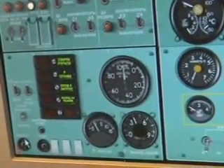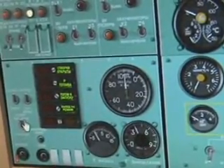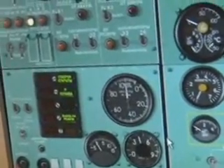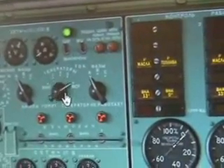The power unit is now on. First thing we need to do is connect it to the air system, which is over here. We hold this in the up position until the third light down turns off. It takes about seven seconds. Now we switch the auxiliary power unit's power source on and switch this over to the auxiliary power unit.